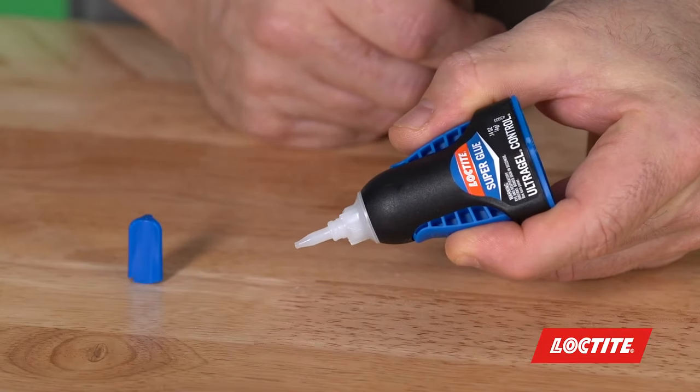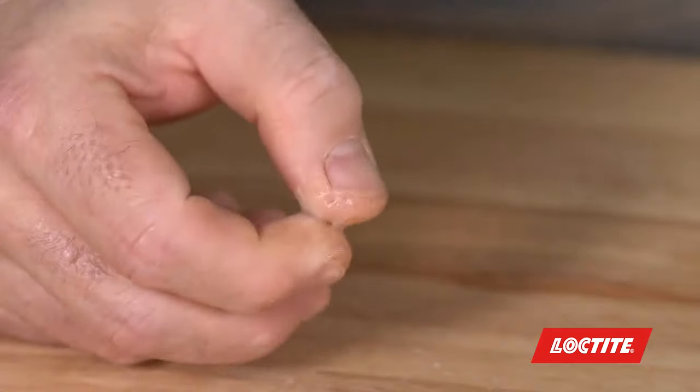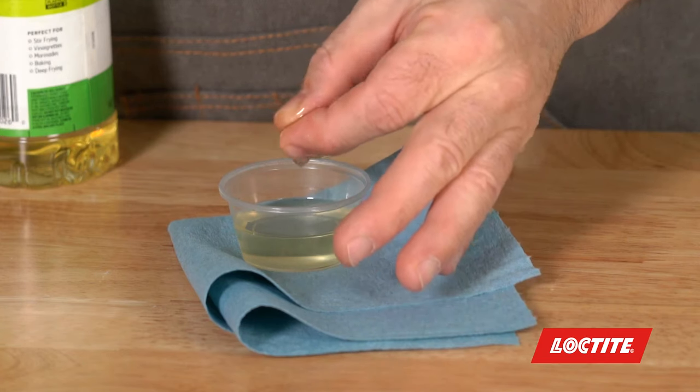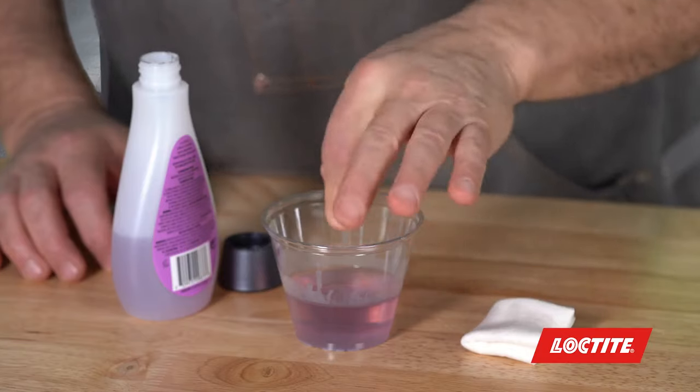First of all, be safe and use a control dispenser. If you should happen to get a little on a finger, you can leave it alone — it'll come off naturally from showers and the oils in your skin in just a day or so. If you have two fingers glued together or you don't want to wait, you can soak them in soapy water, cooking oil, or acetone, gently rolling the bond around until it loosens. If things have gone really bad and you have cyanoacrylate in the eyes or mouth, or have a bad bond scenario, please go seek medical attention immediately.